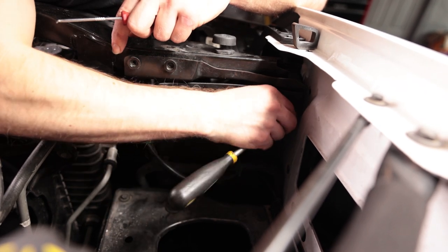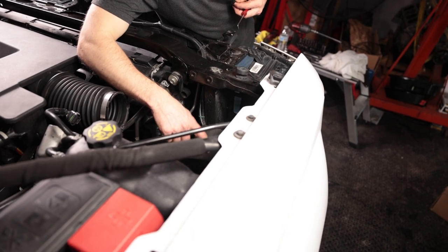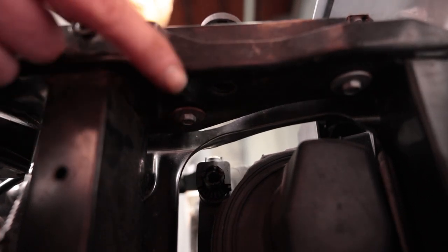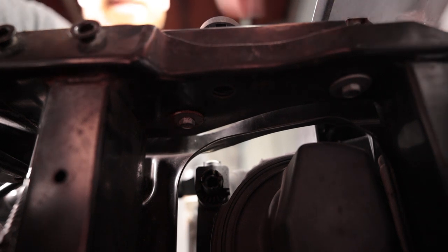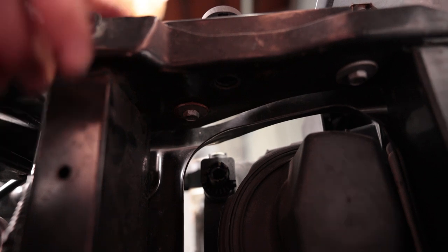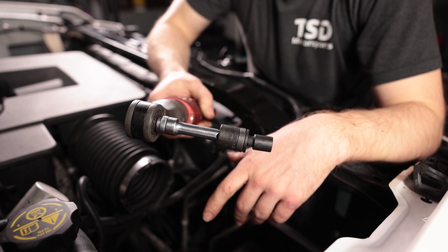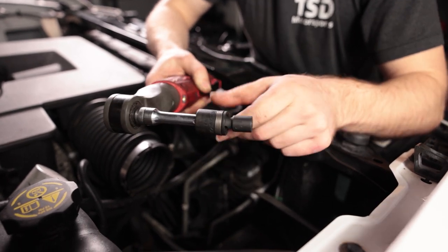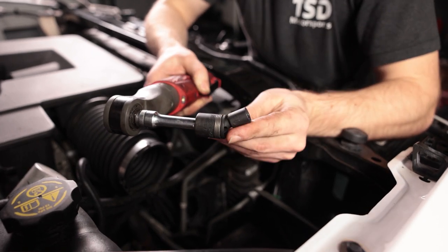Be careful to hold onto it so it doesn't drop. Now we have easy access behind there. We're not going to fully remove the panel, but we can push it down out of the way. Here you can see the bolts below — again, these are 10mm. There's one towards the middle, one on the outside, and one closer to the inside. You're not really going to be able to see them, so just put your hand down there and feel for them. Getting to a couple of these is kind of hard to go straight on — I'm using a swivel 10mm with a little extension that lets me get up on there.